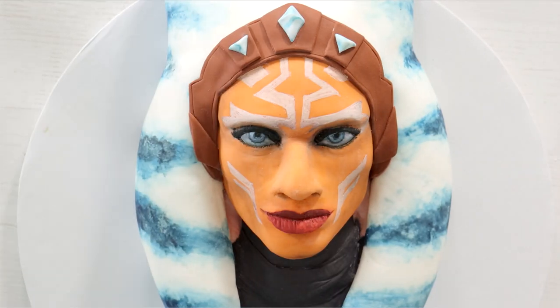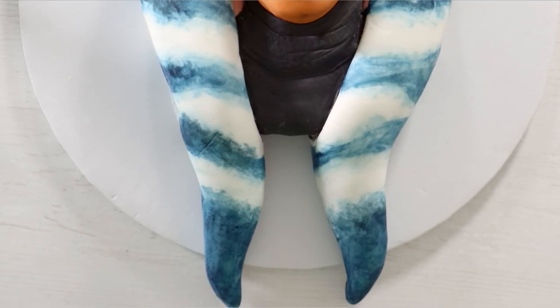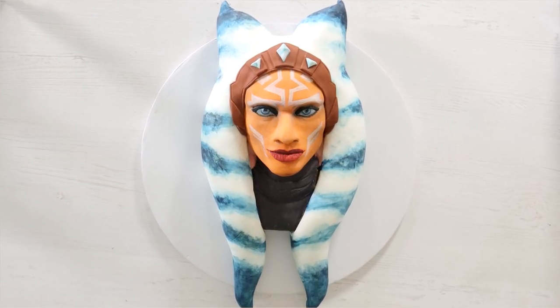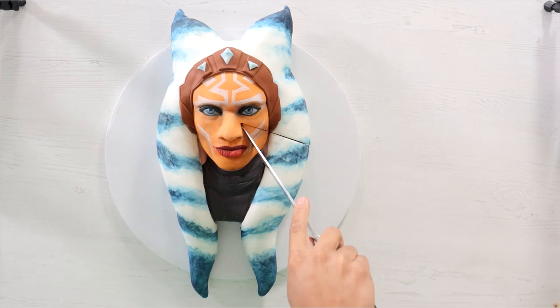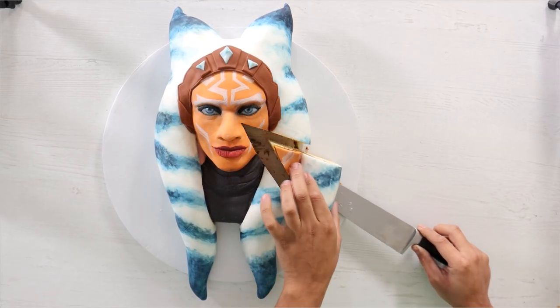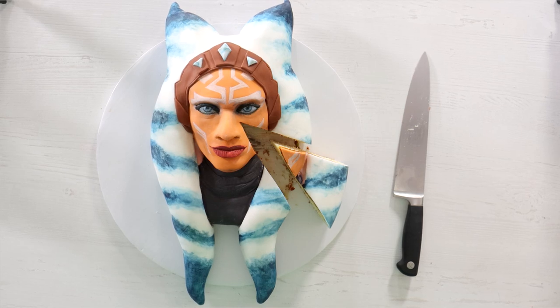Oh I love it! Does it look like Rosario Dawson? A little bit. If the fondant didn't crack I would have still been working on this face, but I had to leave it alone. Cutting into this cake was so satisfying — it's like cutting into a sculpture. It felt like I was in a museum doing a bad thing. You're not supposed to touch the art. Screw that, I'm gonna cut into it.